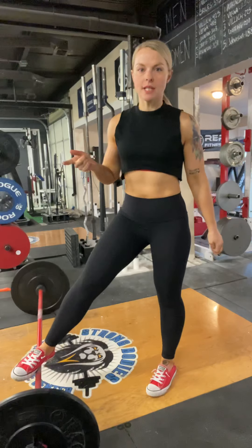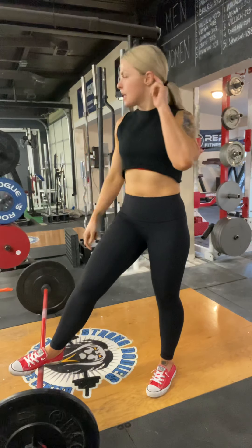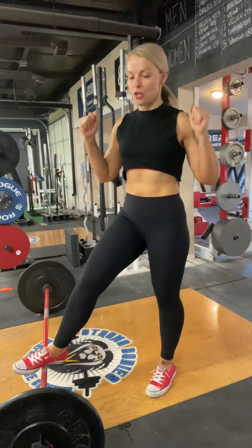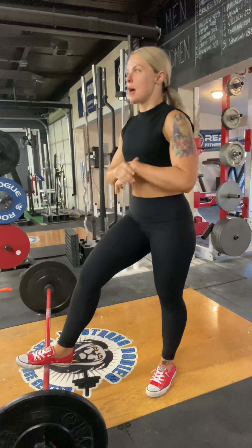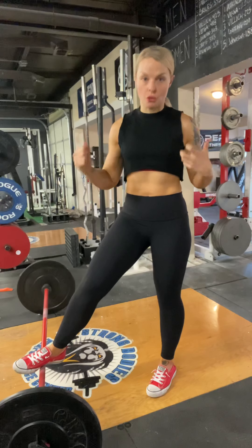So last week we talked about the deadlift and the lats' role in the deadlift, and as I promised, today we are going to talk about your legs and their role in the deadlift — but much like the bench press, basically the body works as one unit.